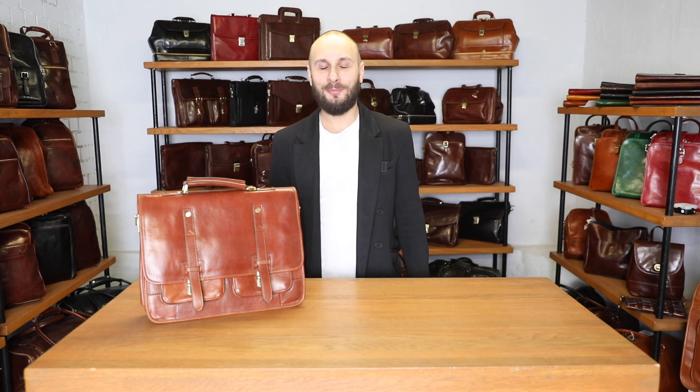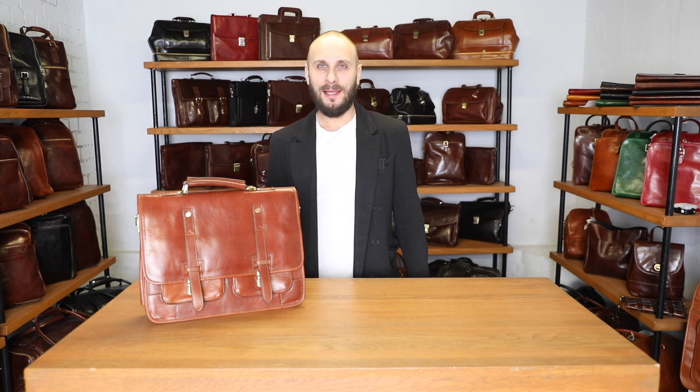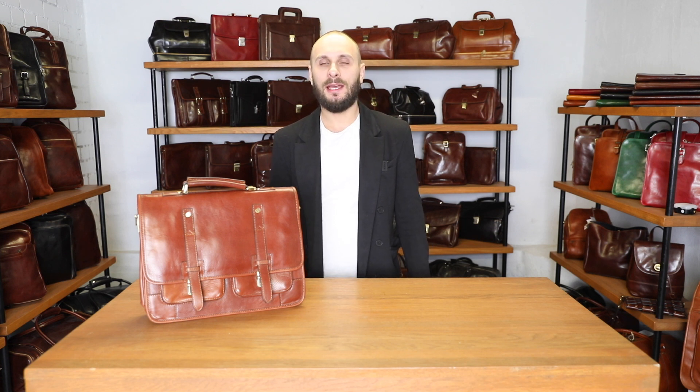Hello! Welcome to a product review video of a leather satchel that can be converted into a backpack, called a Midsummer's Night Dream.